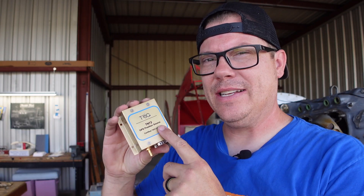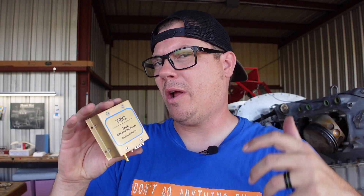Next up is the GPS positioning source. I want to get this in because there's a lot of extra wiring and I want to figure out where to put it. I don't want to cut this wiring — I'm just going to wind it up. This wiring harness is already pre-made and I just want to leave it as is. Let's get this guy installed.